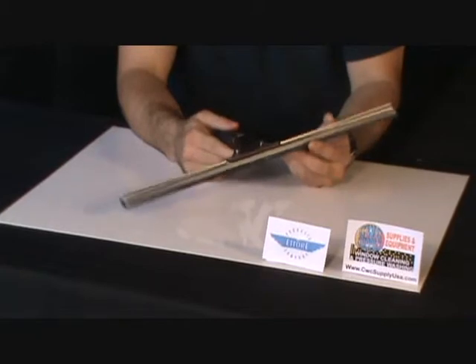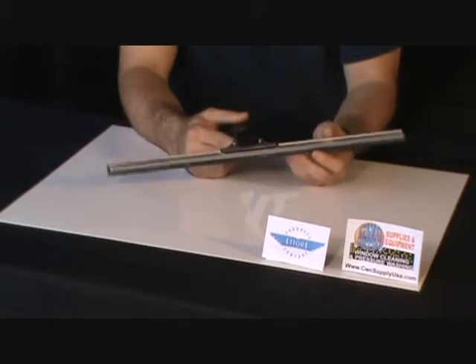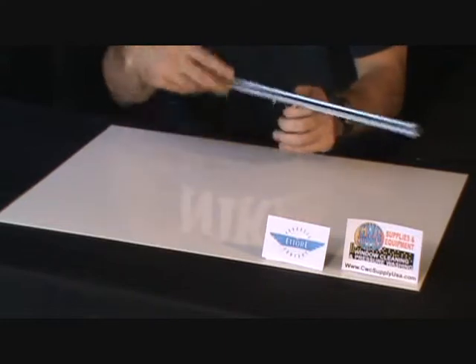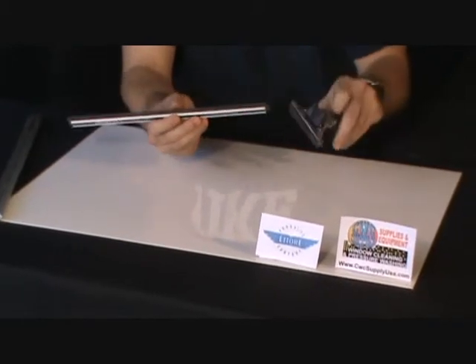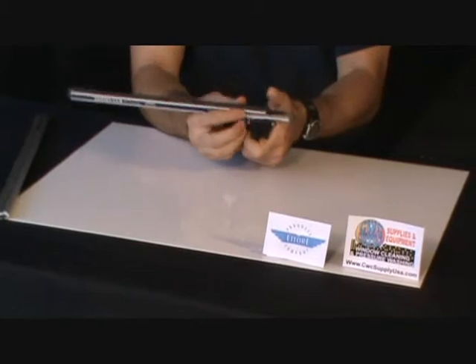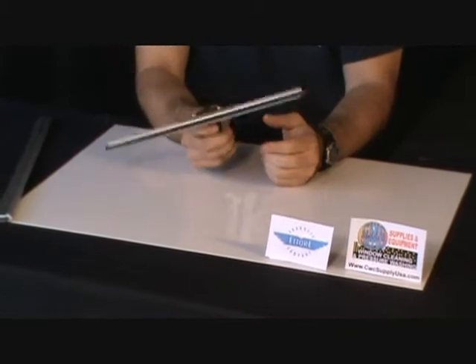This particular handle will also accommodate the Sorbo channels, with exception to the Cobra. That's the Sorbo channel with the plastic end plugs. So your standard Sorbo Quicksilver channel will also just slide in this bracket, lock it down, and that will complete your squeegee.